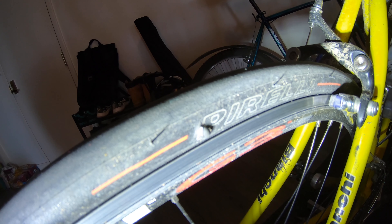Anyways, have a look — you can see the tube is coming out the side of the tire. I need to find out if this company has a warranty, because that sucks. I also want to mention that I was running the tires at 90 psi, and they're rated for 120.